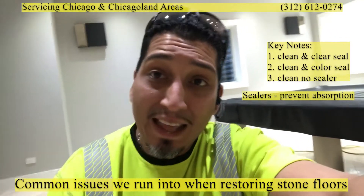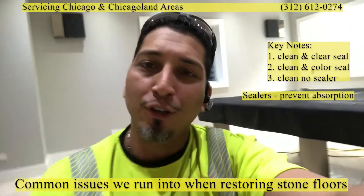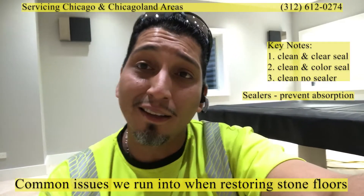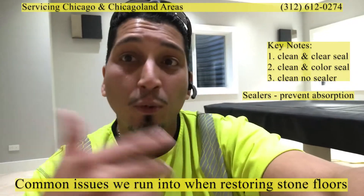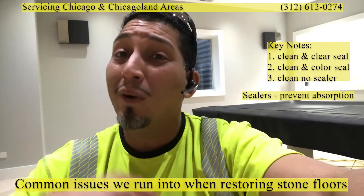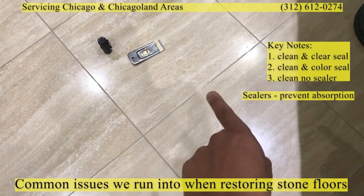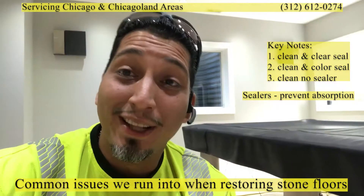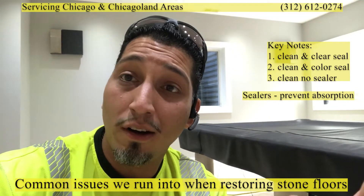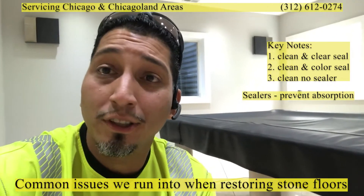Grout is dependent on the ability to absorb, grip, and hang on. That's why earlier when I showed you how easily the grout was coming off — it wasn't gripping onto anything, it was just sitting there dry. When we come in and clean, we loosen it up and it removes. So when you look at the floor it looks dirty, clean, dirty — and now we know that's not actually dirt. It's skim coated grout that came off color seal that was applied on top of original grout.